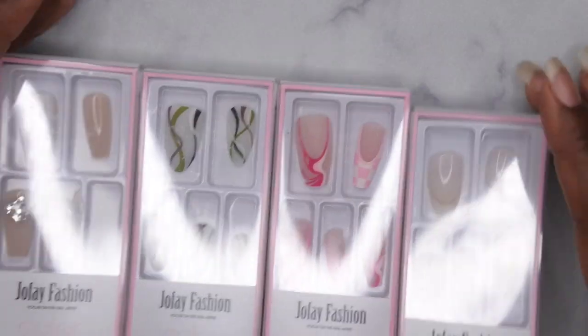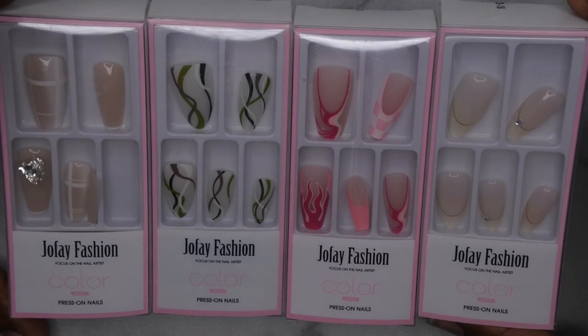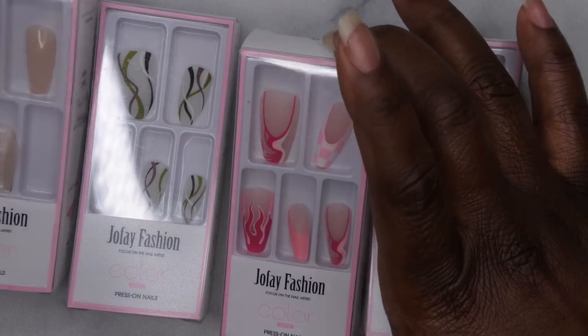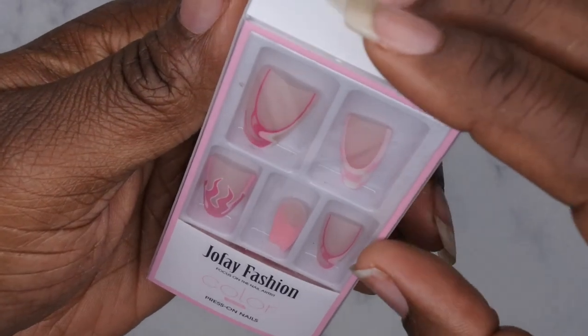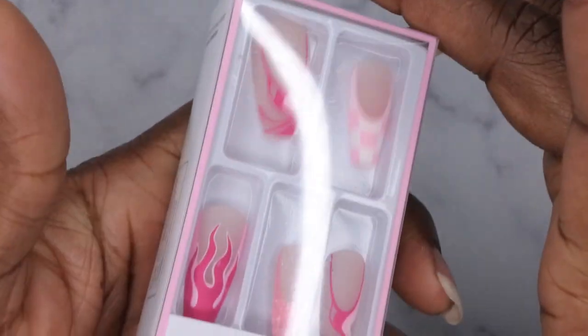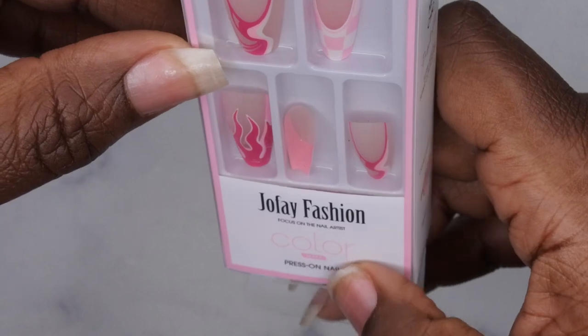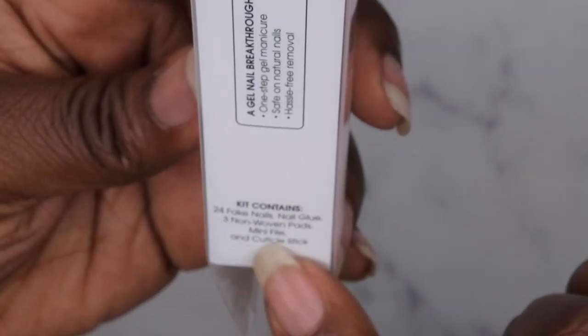So these are the press-on nails that they sent me to review. I'm going to go ahead and unpackage each one so you can see what they look like up close. I'll start with this design here — this one's probably one of my favorites. It's a pink matte french tip with flames and a checkered design. The kit includes 24 fake nails, nail glue, three woven pads, a mini file, and a cuticle stick.